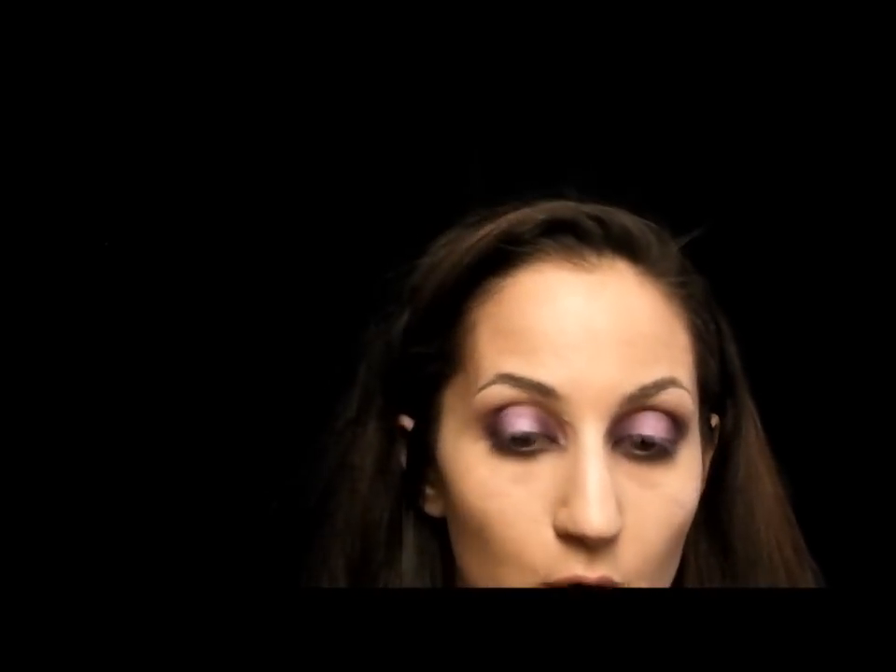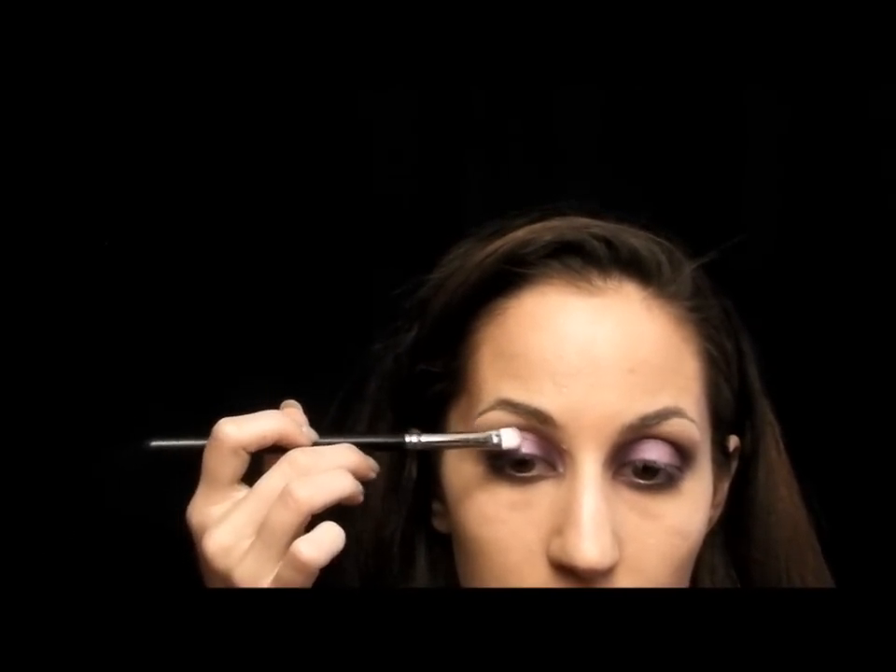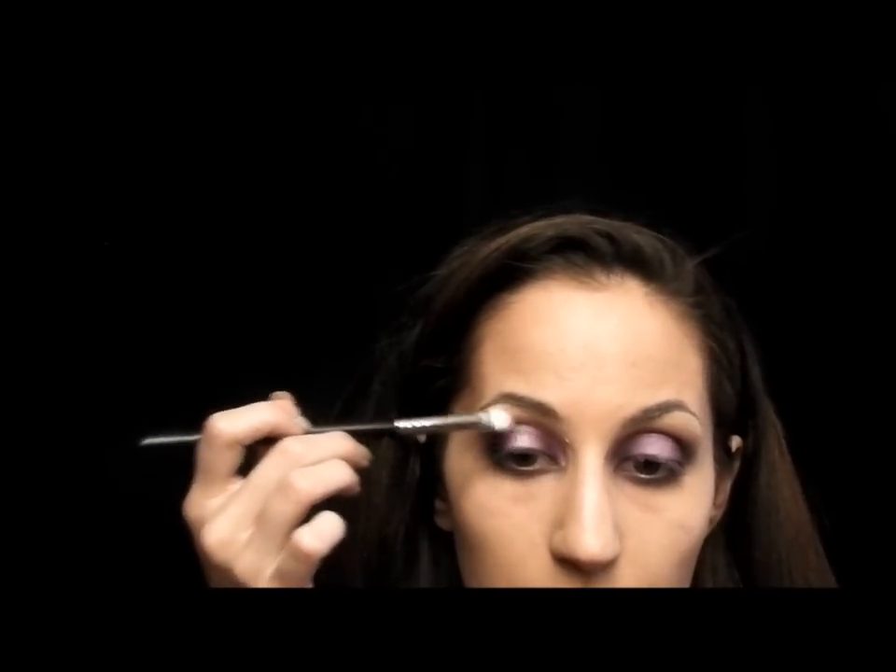My very last step for eyeshadow is taking a really light shimmery color. You can use a light shimmery purple or a pink — I'm using Pink Freeze — and just dot that right on the center of the lid.